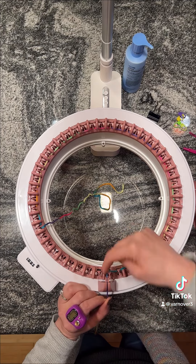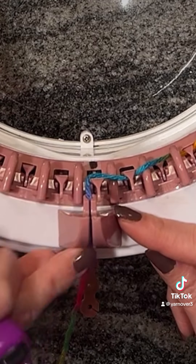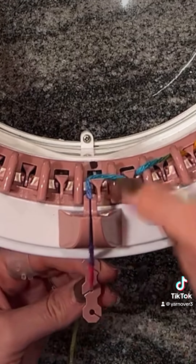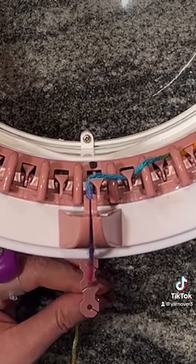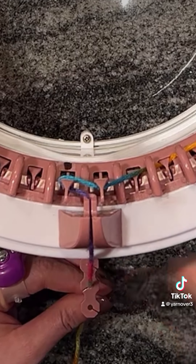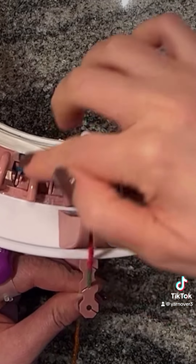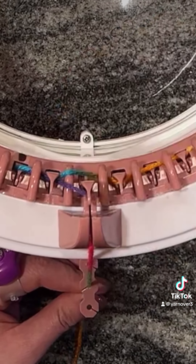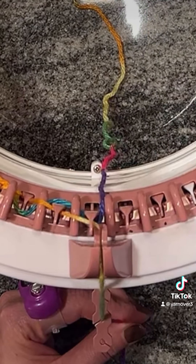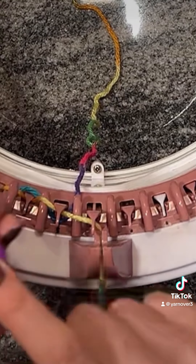Now we're going to put it in our yarn holder - you want to make sure it's completely seated down in front, and it's going to go all the way down. Then put the yarn in the middle hole of the yarn tensioner. Now we're going to start our first row by cranking backwards. This is row one - we want to make sure it catches and goes around the peg. That's our first row from our cast on, and now we're back at our third needle for our panel.